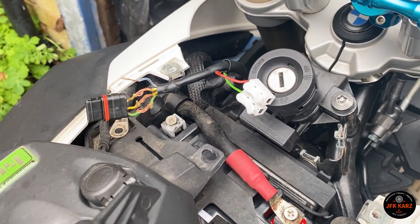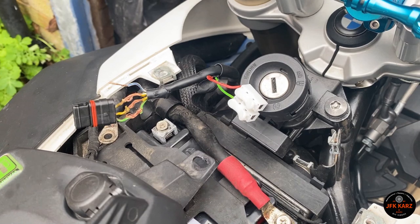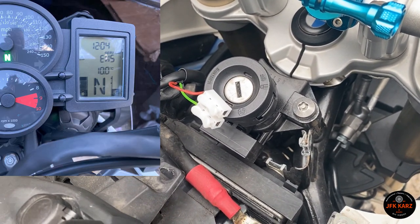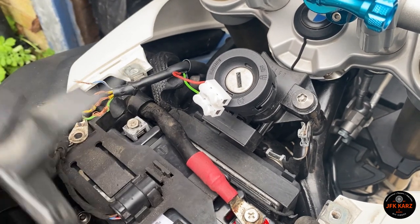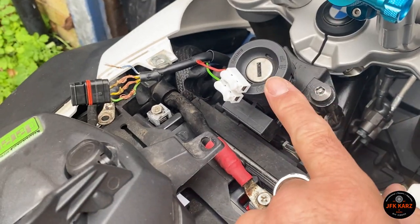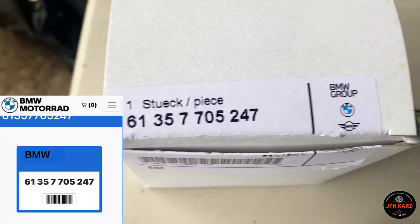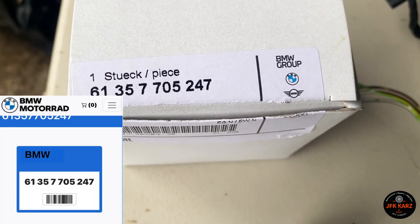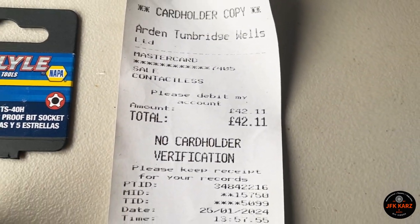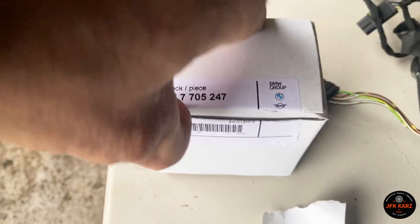This is a stolen recovered bike, so I'm just trying to get it going. I had the EWS code — I'll put up a screenshot of what came up on the display. I replaced the battery and then bought a new antenna unit. I'll show you the part number. I actually got it cheaper from a BMW main agent at £42, whereas they were about £55 on eBay.